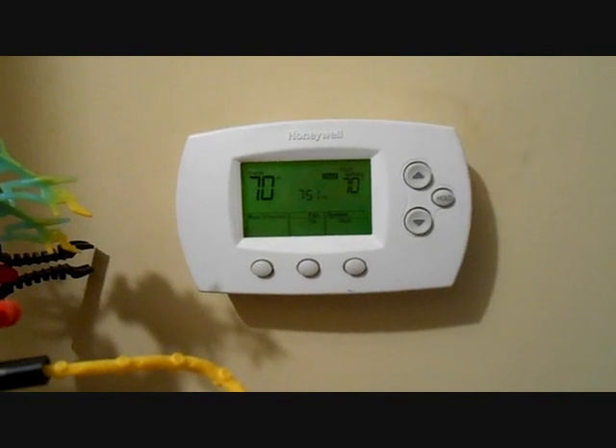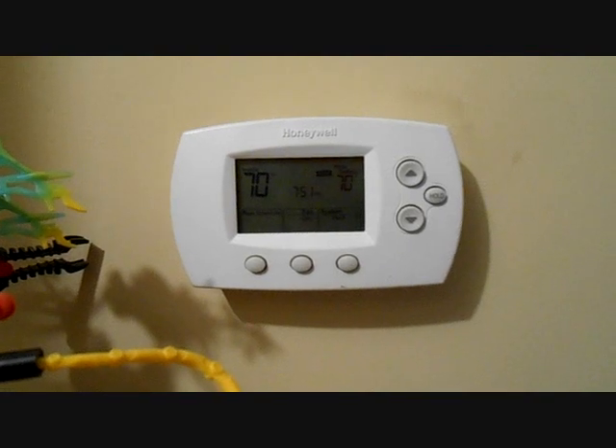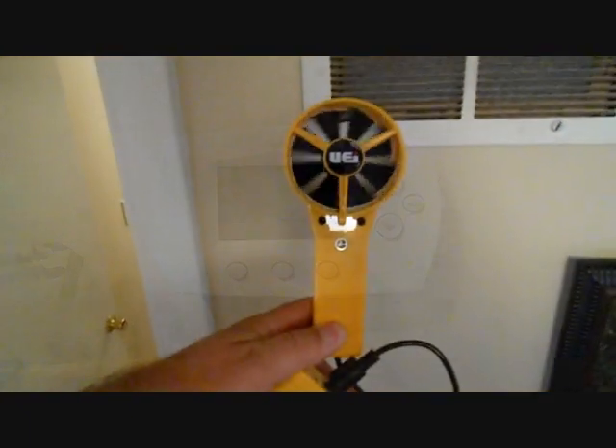If you had an ECM motor, you'd probably want to turn it on to heat or cool, because in fan-only mode it'll run at a much lower speed. Now that the thermostat is set to fan on, we can measure the airflow at the return.